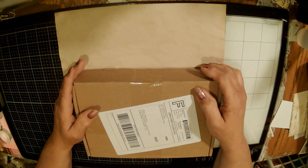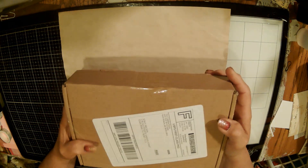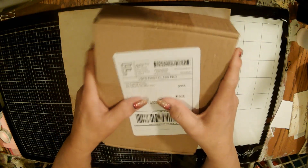Hello there, this is Stacey with Stacey's Crafty Jam, and I am so happy to be with you today. I have a box from Your Creative Studio and I'm very, very excited about it.